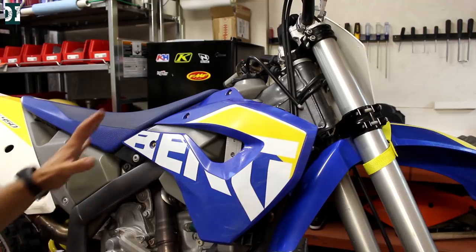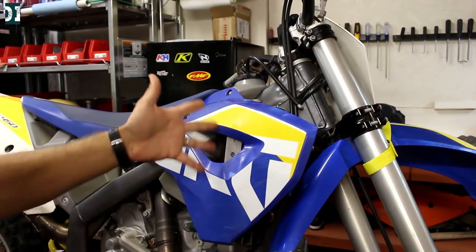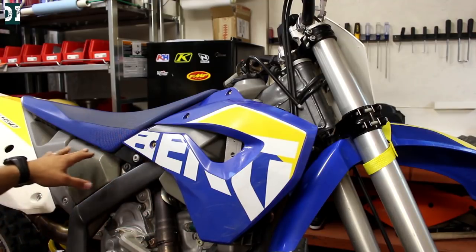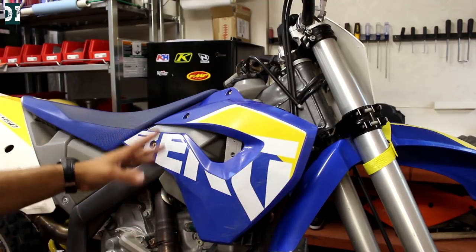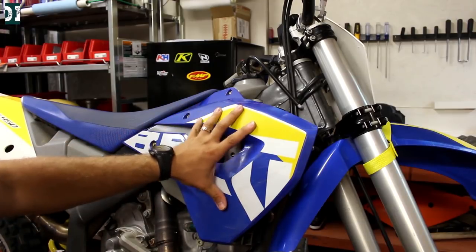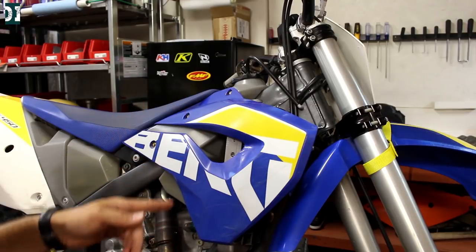According to the instructions, we are supposed to remove the shroud, seat, and tank to have access to the radiator. But I'm going to try to do it with my tank on. My tank is a little bit different than on your KTMs — it will take a lot more to remove it. So I'm just going to take the shroud and seat off and hopefully that will give me enough room to work on the radiator.